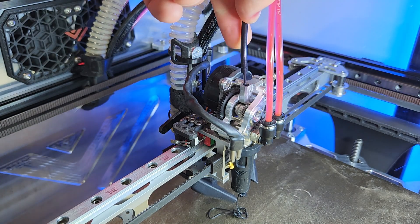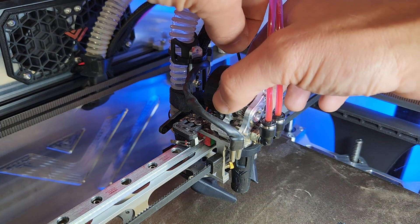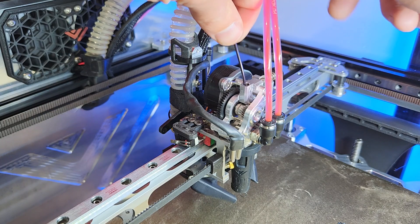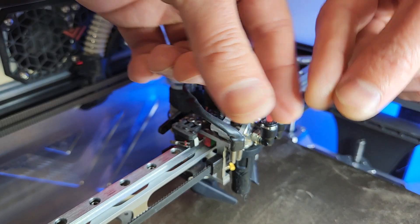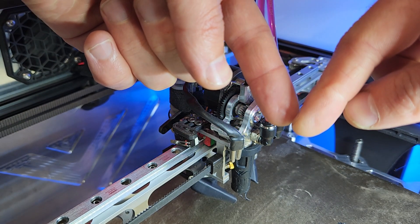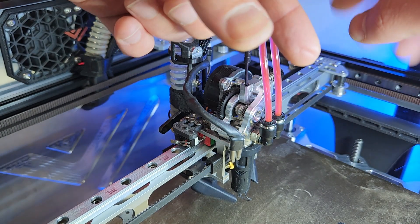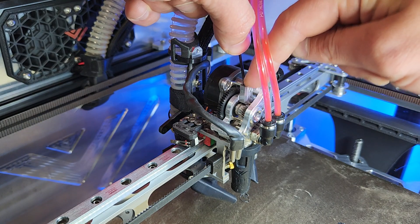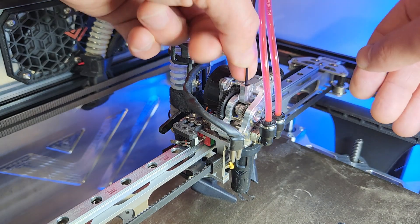The other issue you'll run into if you have way too much tension is when you unload the filament. When you remove it, the tip will be molten and have a bulge bigger than 1.75mm — because inside the hotend the tube is about 1.9 to 2 millimeters. When you try to pull it back up, it won't fit into that 2mm aluminum feed tube, and since it's aluminum it's not going to expand. So you're going to have a hard time pulling that filament up.